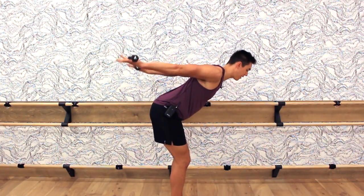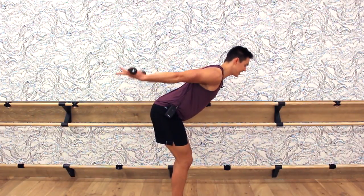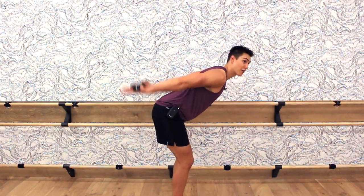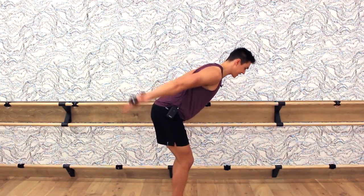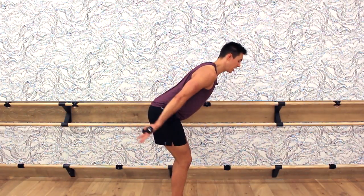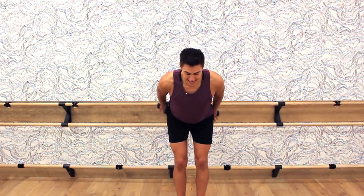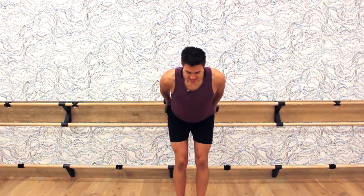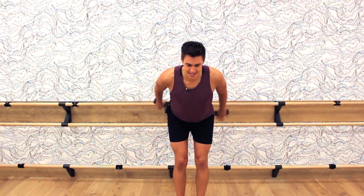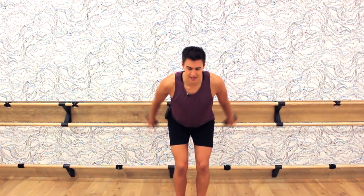Rotate the palms up and pulse. The sweat is coming down, my arms are feeling it. Really get those arms above your back. Bend the knees, hinge slightly forward. Counting eight, seven, six, five, four, three, two — hold it here. Open and close from the side — open, close. Keep those elbows high, make the letter V. Eight, seven, nice and wide, six, five, four, three, two, one, and down.